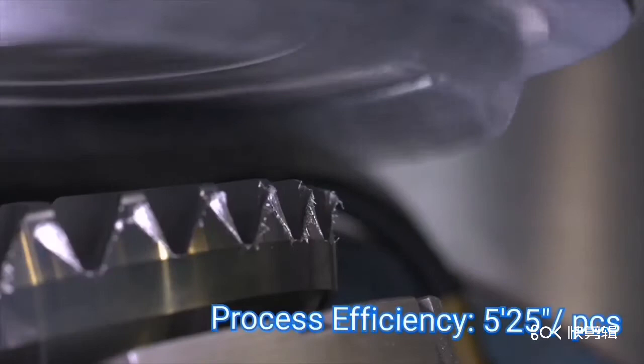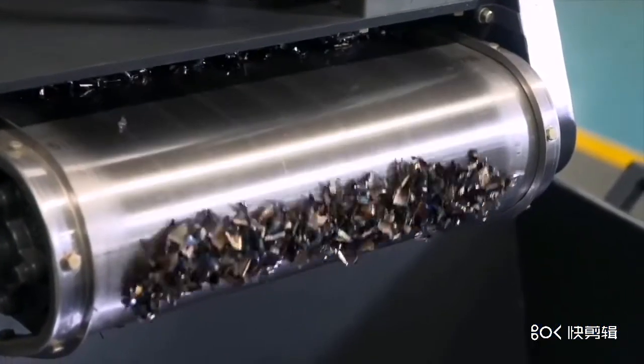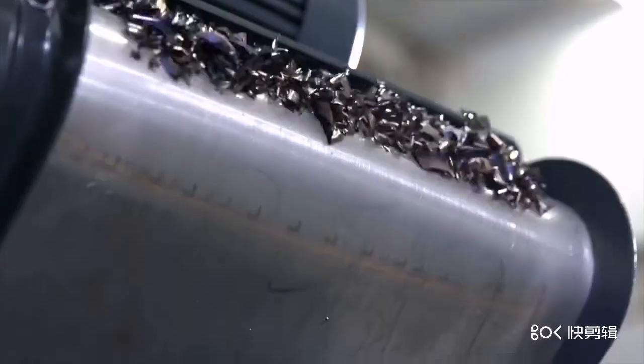Normal module is 12.058. Process efficiency is 5 minutes and 35 seconds for one pinion. The accuracy can reach DIN grade.